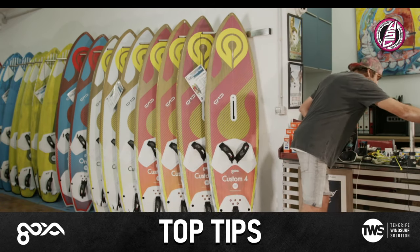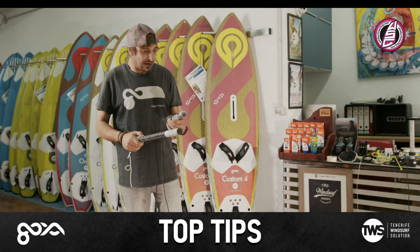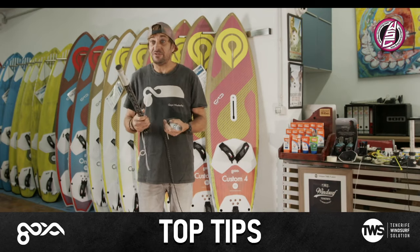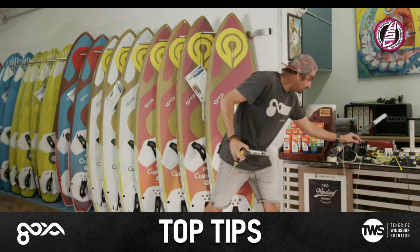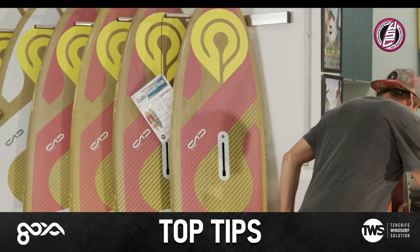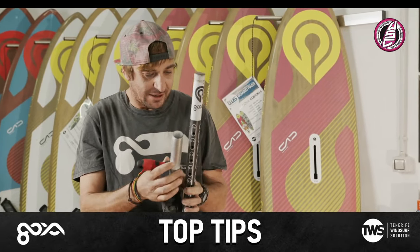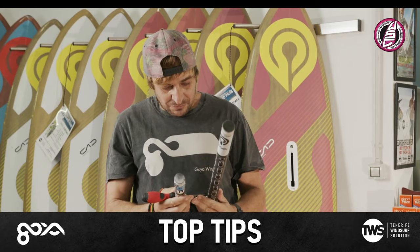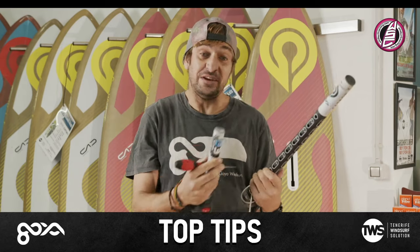We've got here a few extensions - a B3 extension, which is from Tarifa, and the classic Goya extension. Just to show you the numbers: 15 centimetres is there on the B3, and if we put that to the bottom of the Goya, it comes up to just over 12. So that shows that different extensions have different measurements.